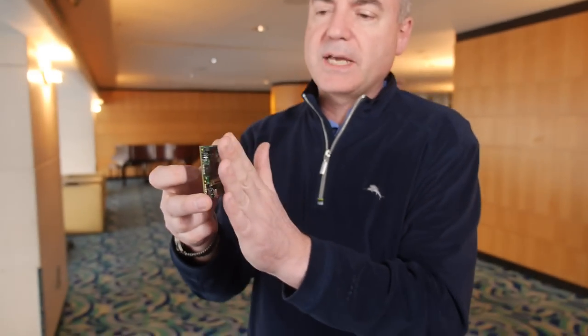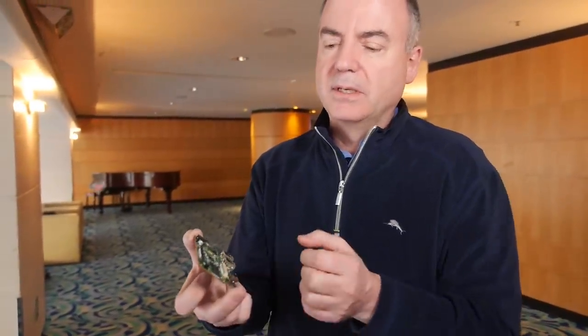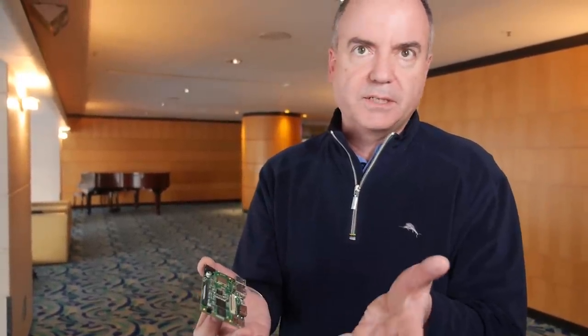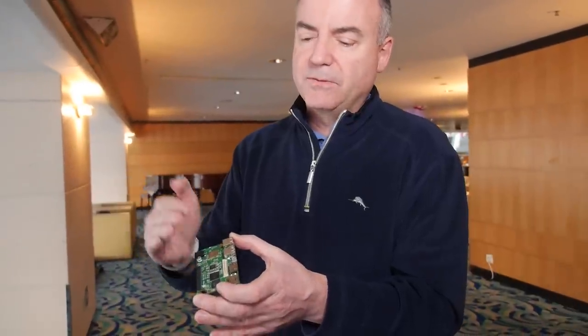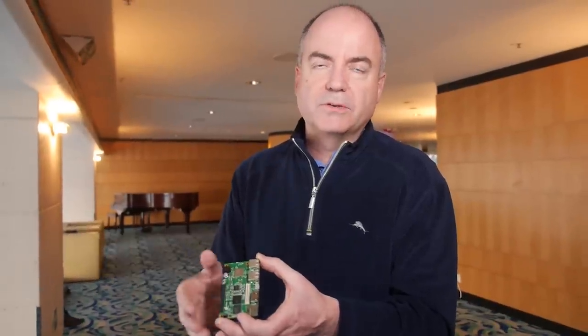The standard for the mezzanine modules or boards is that they're only going to be 7 millimeters separation. What that enables is you to build, for example, an interface to sensors for the Internet of Things. You can imagine having an Arduino-compatible board on top of this and still have a really slim footprint, giving you the ability to link a powerful Linux computer with an array of IoT sensors.